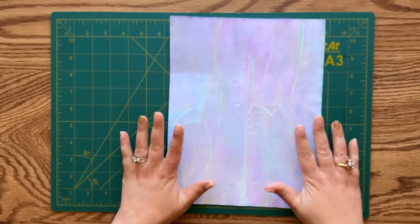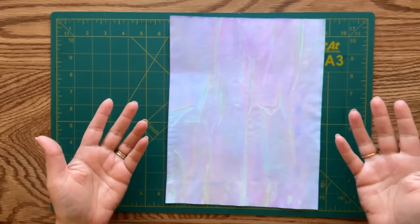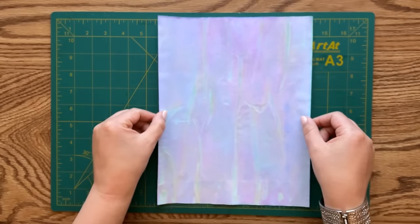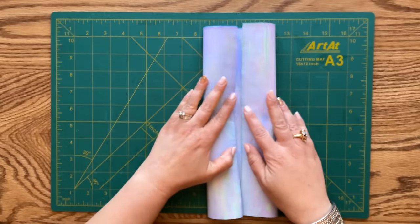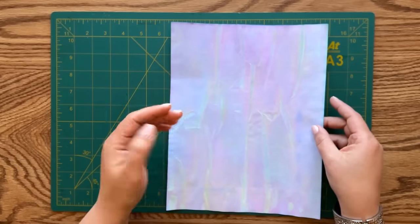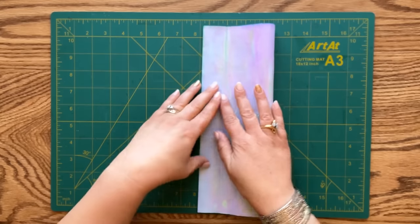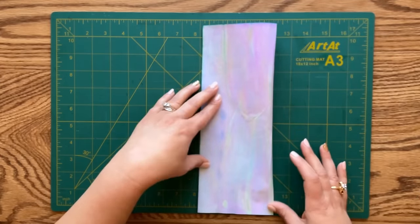I'm going to begin with something very simple - one of my favorites. This is going to be a variation of a Victorian-style letter fold. We are placing our paper down and grabbing the left and right sides, bringing them towards the center. If you have trouble finding the center, fold your paper in half and put a little pinch right on the top and bottom.